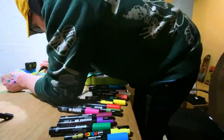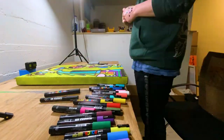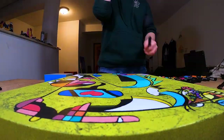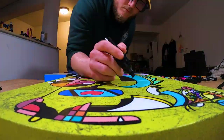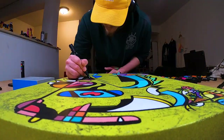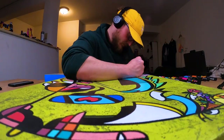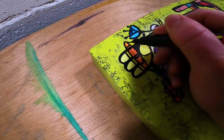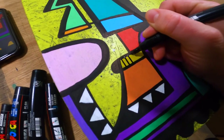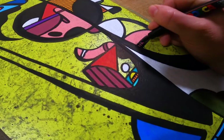With all our flat colors laid down, we go back over all the line work again to make it as crispy and clean as possible. I used three different types of pens: the PC 3M and PC 5M bullet-tipped pens, and then the PC 8K chisel tip black Posca marker. I blended these together to create smooth, chiseled lines that go from very thin to very thick, giving it more of a calligraphic and painterly feel to the figure.